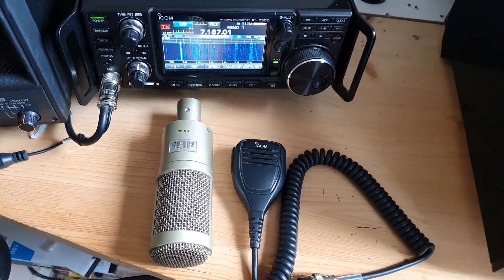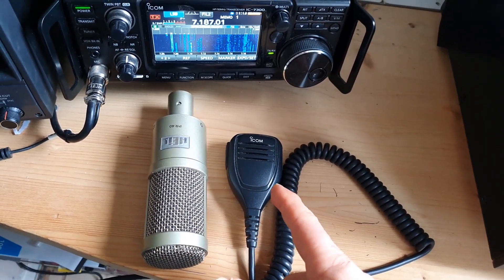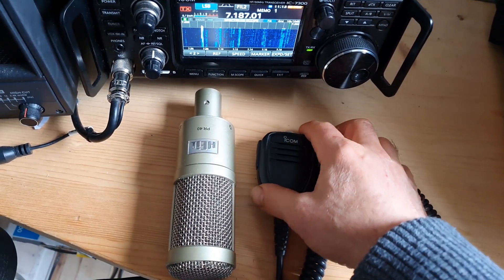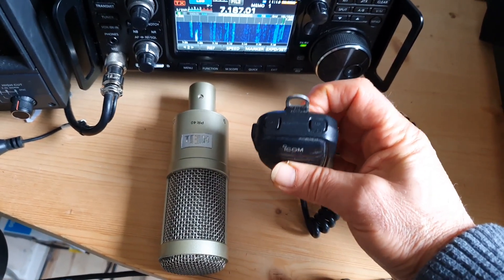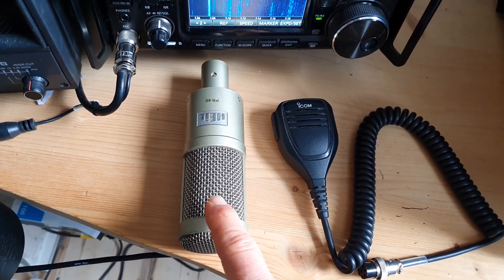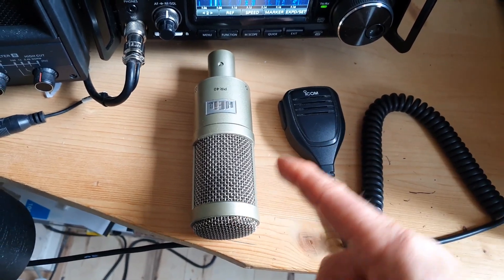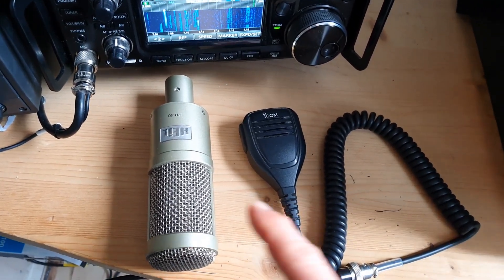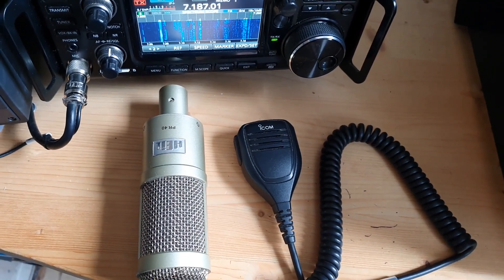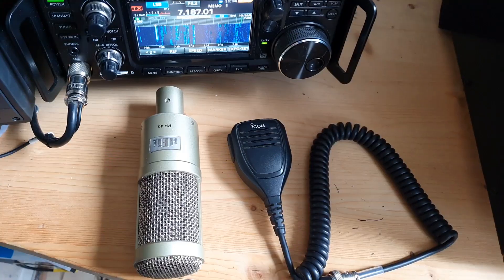Good morning. I thought we'd do a test today with the Heil microphone compared to the standard ICOM stock microphone, which comes with the 7300. Very good quality microphone, and you also have the convenience of the two switches on top, which you can alter for different things in the radio. And then you have the Heil microphone. Both these are dynamic. This is a studio microphone. The difference is really night and day, but I'm curious about the sound difference. Is it worth getting one of these microphones or similar, or is the sound quality good enough from the hand microphone to not justify spending any more money?